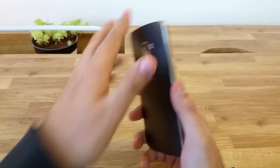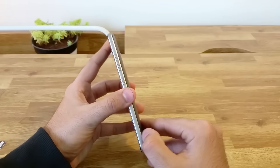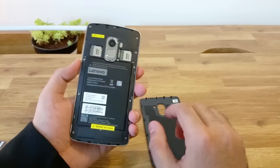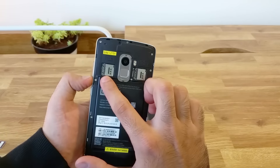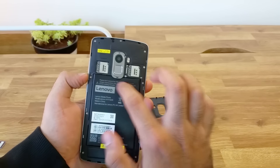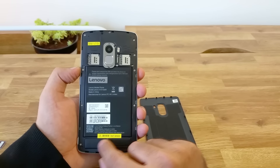Let me pop open the back cover and show you what is on the inside. The phone has two SIM card slots, both of which support 4G. The second SIM card slot can either work as a micro SD card or a SIM card slot, which is kind of a disadvantage and you will have to keep that in mind before you buy the phone. We have a 3300 mAh battery that should easily last a day with normal usage.